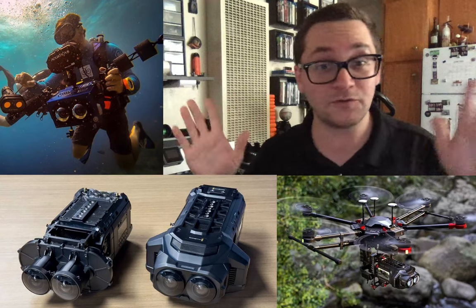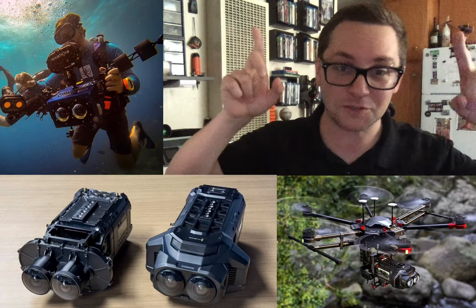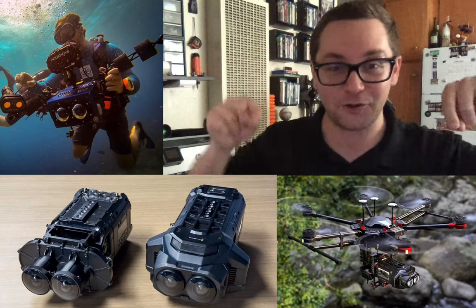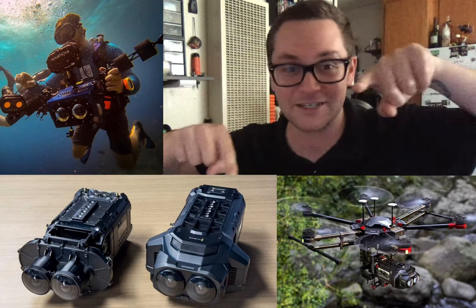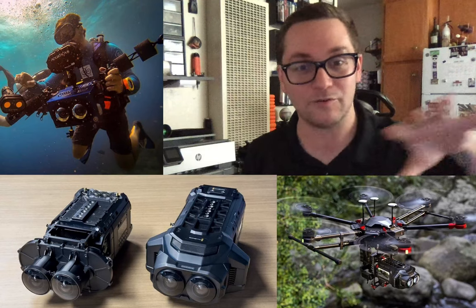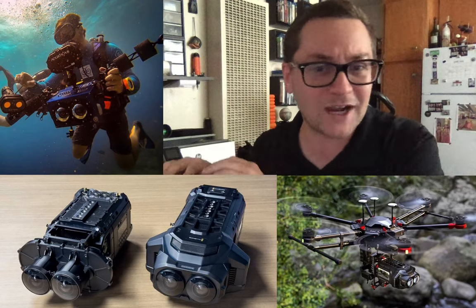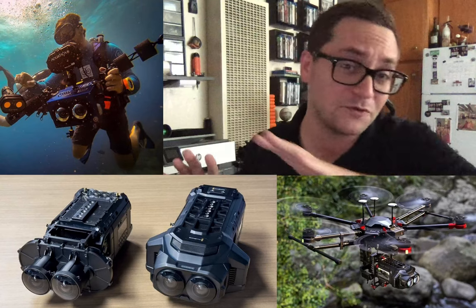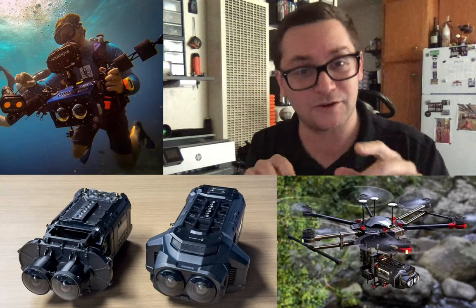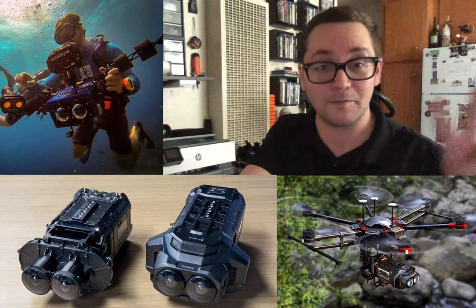That's my two cents. If you enjoyed this video and found it informative, hit that like button, subscribe button, and notification button. This is my first time using OBS to integrate images, and I'm hoping to do this more often because I think it gives you a good idea of what we're talking about. Leave me a comment if you agree or disagree — I'd love to hear your thoughts and I'll write back. Have a great day everyone, and I'll see you in the next video.